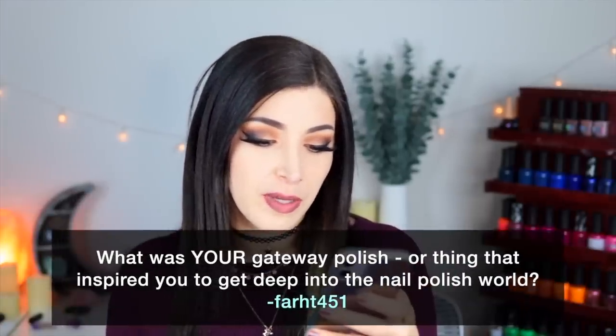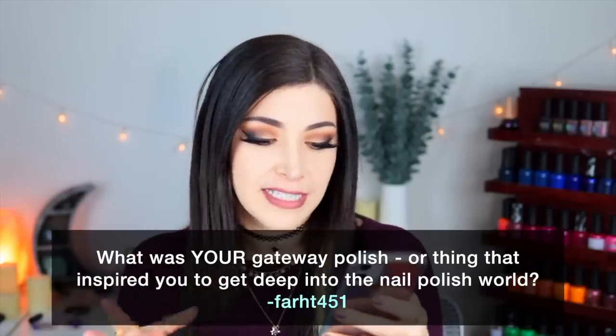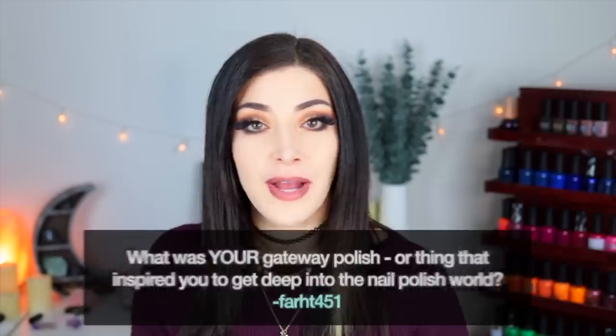Today's fun fact question comes from Patreon supporter Fahrenheit 451, who wants to know: what was your gateway polish or the thing that inspired you to get deep into the nail polish world? I actually have two nail polish rabbit hole stories that both happened over the course of the same summer — one was specifically about getting into nail art, and one was specifically about getting into nail polish.